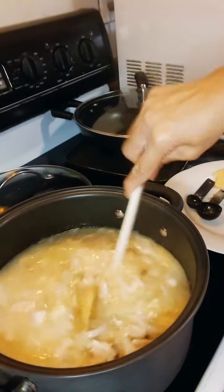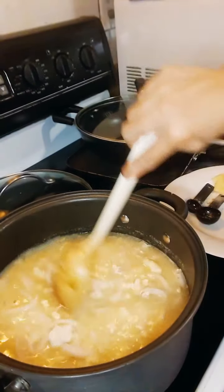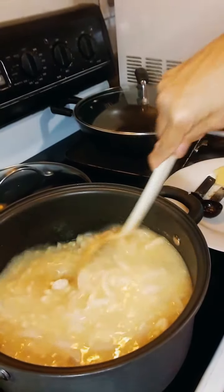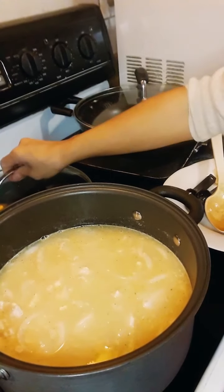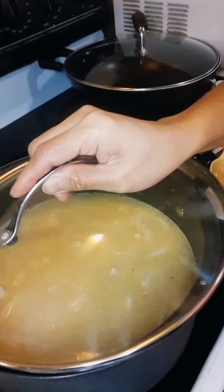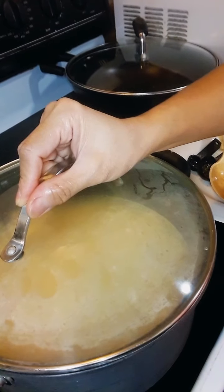The ginger, red bell pepper, spinach, and onions will be added at the last minute, once the chicken and corn are boiling. So let's cover it up and wait within 10 minutes.